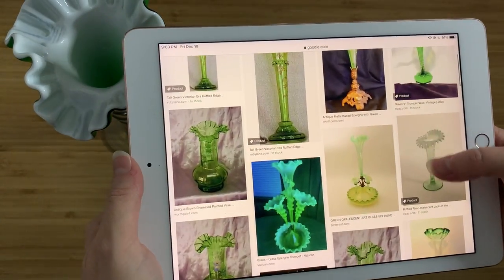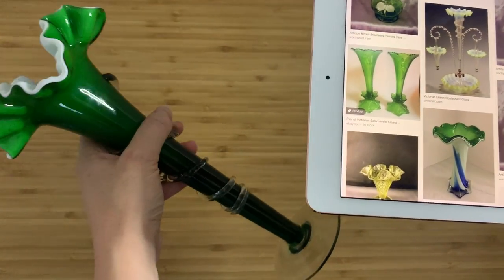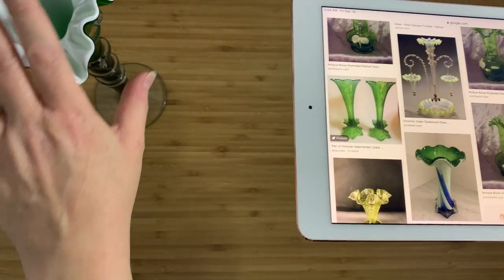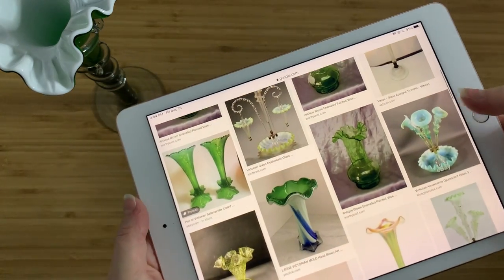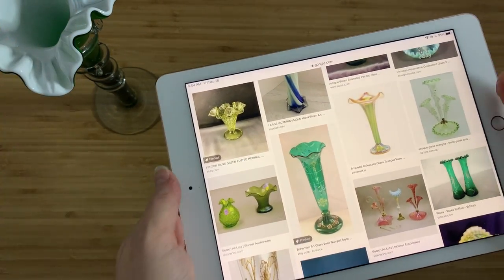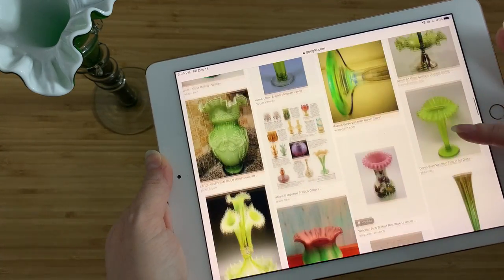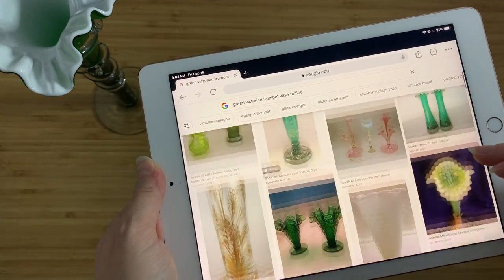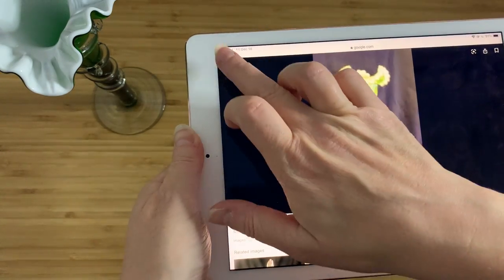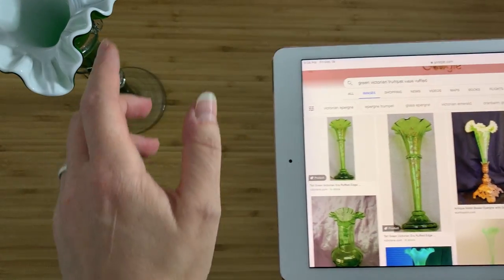Victorian trumpet vases have ruffled rims, and this is kind of why I wanted to get it — because I saw the style of it and thought, oh, that looks so familiar, that looks Victorian. I just decided to take a chance on it because for six bucks I might as well see if I'm right. Guys, I was not right. This is not Victorian — this is made in the style of Victorian glass. Real Victorian glass is very delicate, and a lot of the pieces you'd see on Google are very well made. You'll see the ruffled style is very long and thin, with these little accents or applique bits at the top — very nice, very delicate. But yeah, this is not that.